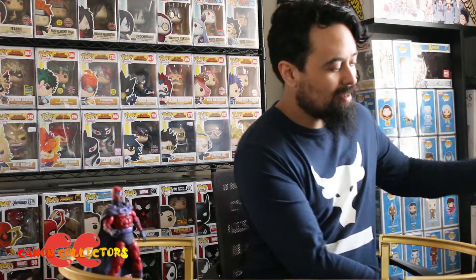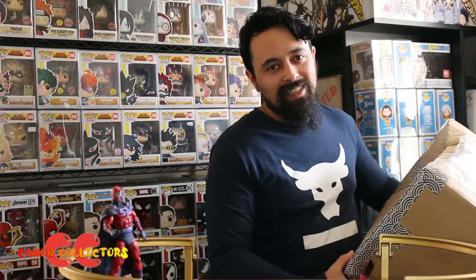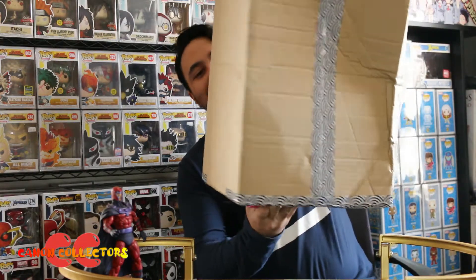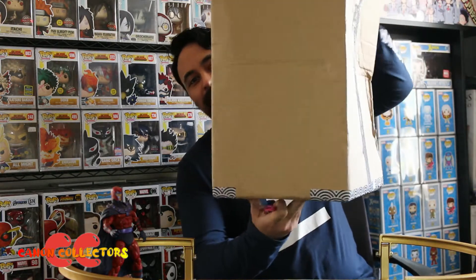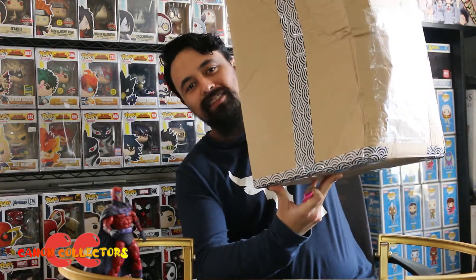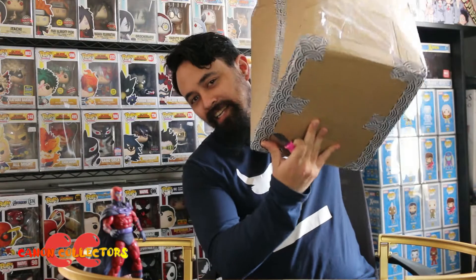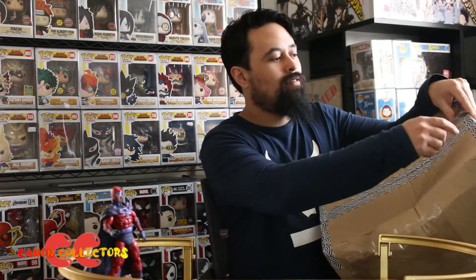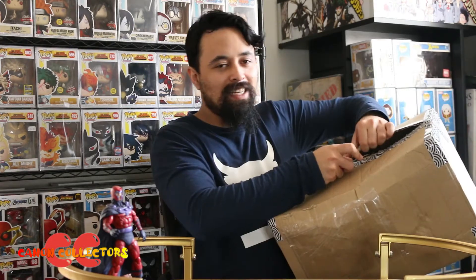Hi there, welcome to the channel Canon Collectors. I've got an unboxing today. As you can see, the box is pretty damaged — I've popped it back into shape, it was more damaged than this when it arrived. But I can't hear anything rattling around so hopefully what's inside is all good. I'll crack into it now — hopefully it's what I think it is.